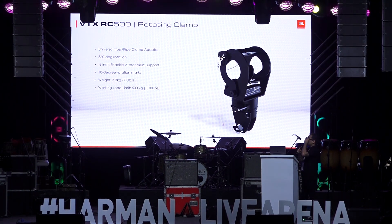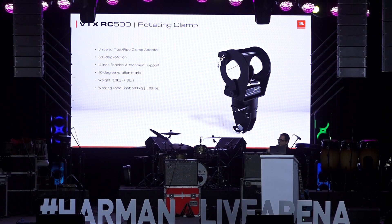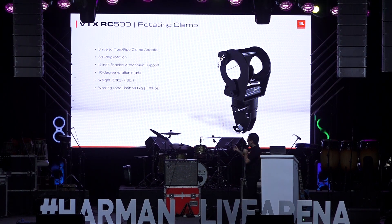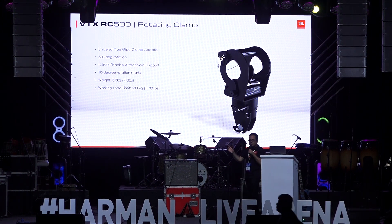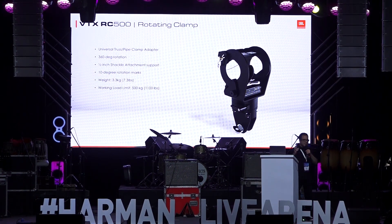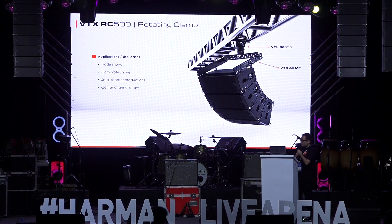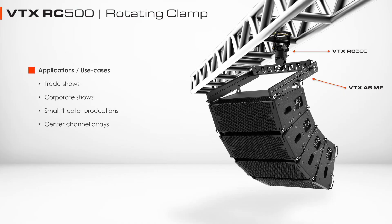We also have a truss clamp. In some situations you don't have the budget or the trim height for a motor, and you want to attach the systems directly to the trussing. For those situations we have this accessory we call the RC500. This is a mechanism to attach frames directly to trussing and skip the motors altogether. It connects directly to the mini-frame on the spreader bar and gives you the option to support up to 500 kilos of weight on a truss.